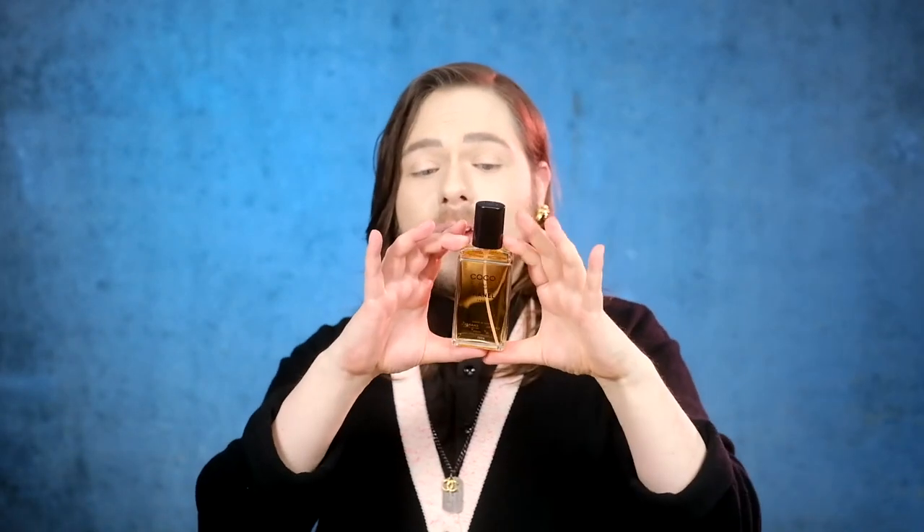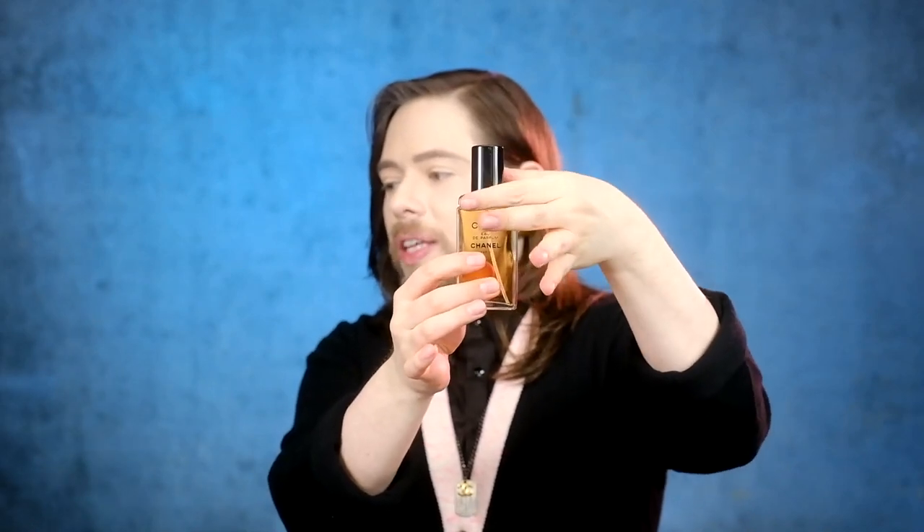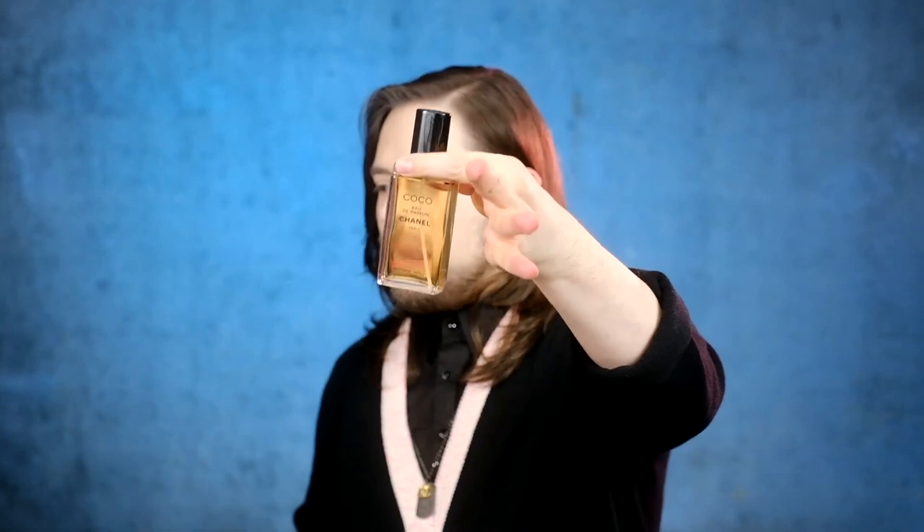For being a refill bottle, it is so beautiful it can almost pass as the original bottle itself. The only thing that gives it away is this little bit here. But if this were gone, I mean, check it out — it's so freaking elegant. I'm loving the design of this bottle. It's just perfection. It doesn't look like a refill. It smells divine.